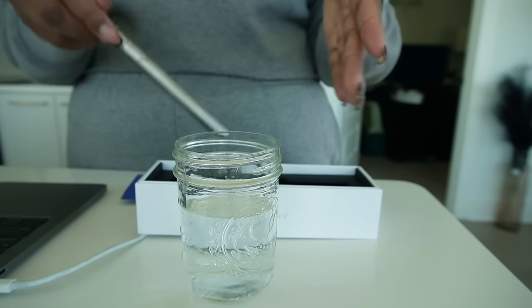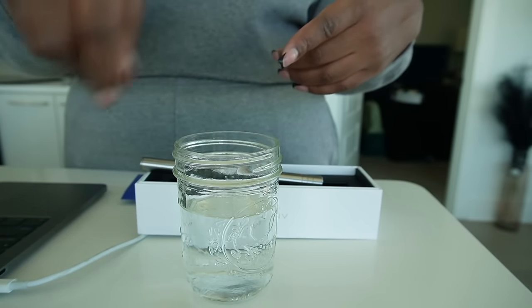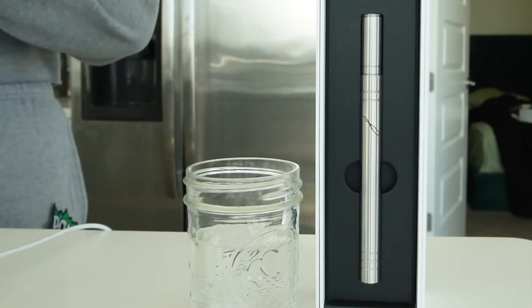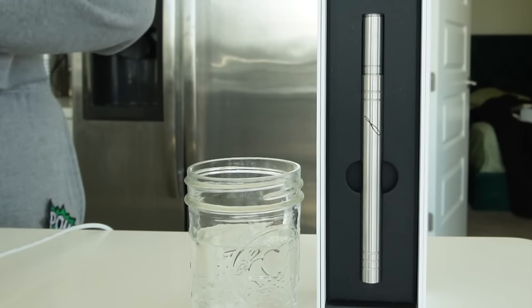After I tell you about the benefits I will demonstrate me actually using the Analima in this water. So there are three main scientifically proven benefits of Analima water, and all the scientific studies conducted are double blind placebo controlled. One being that it promotes the production of ATP.